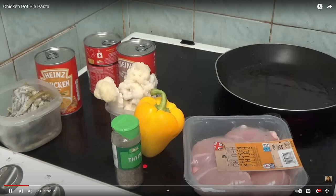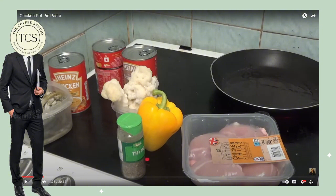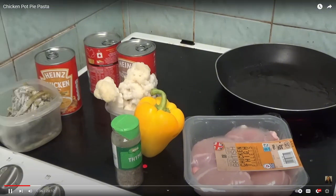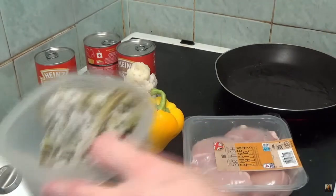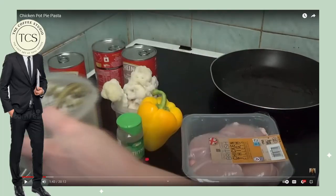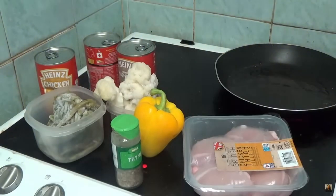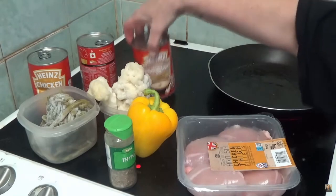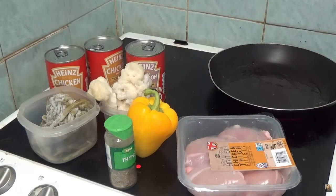Kay says she didn't get carrots and peas; she got what she had in the freezer — green beans. After a better look at them, they are not molded. We're good, she's safe, we will see Kay making another video again. She's got green beans and cauliflower florets, and mushroom and chicken soup which the recipe said to use.